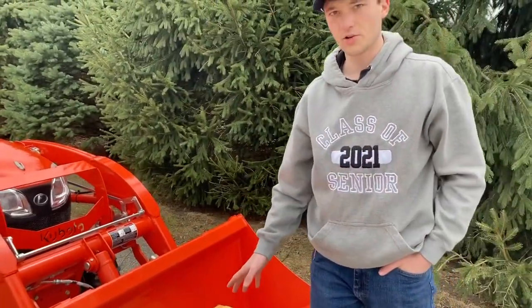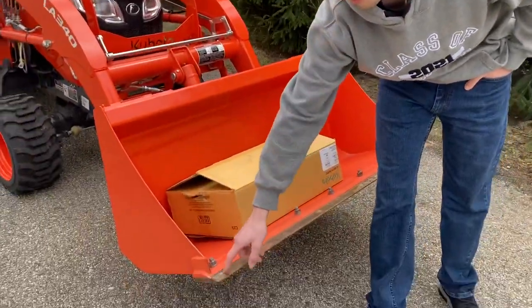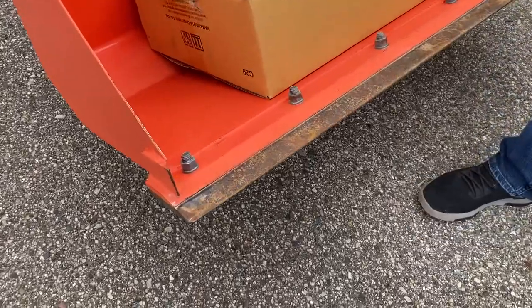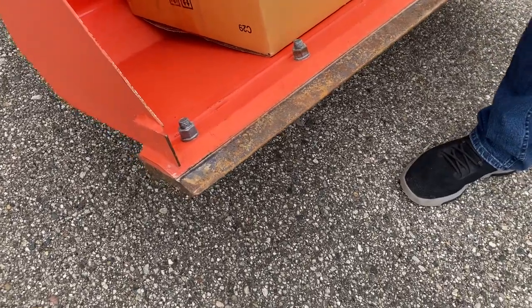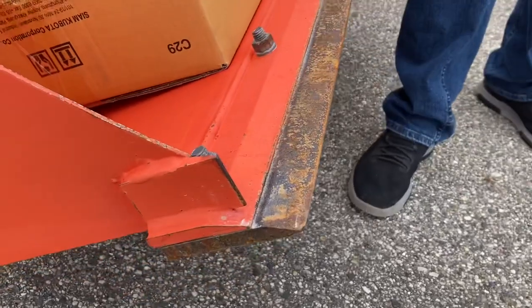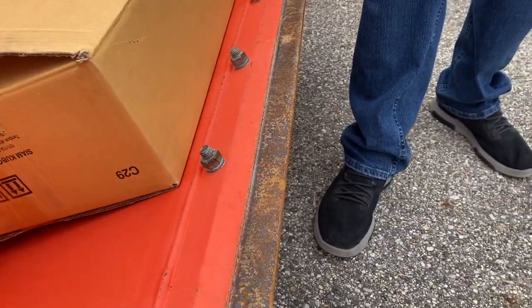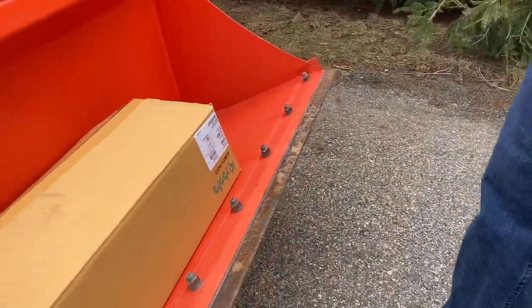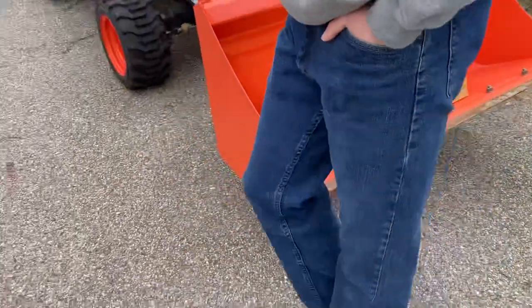Also, you can see this tractor is optioned with this bolt-on cutting edge. This is just something that you can option from Kubota. They did utilize the factory holes that were drilled in the bucket, and this is just a little protection against some extra wear. It's a couple hundred bucks extra from Kubota, I think.